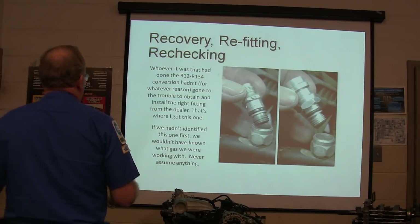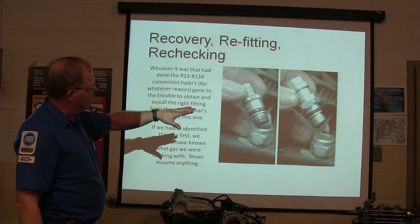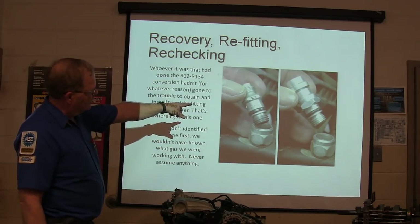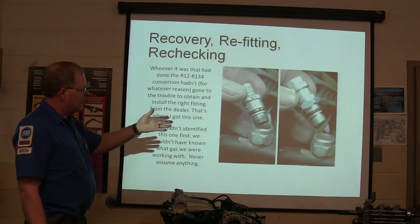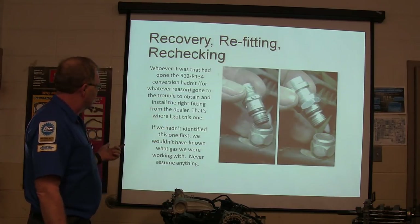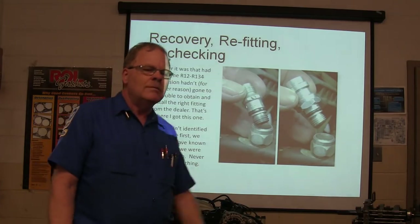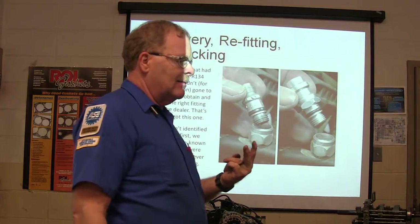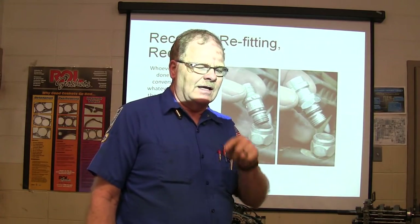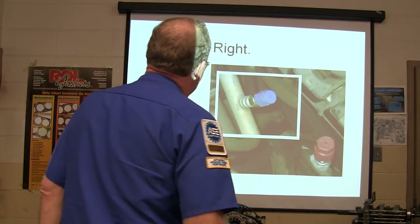Whoever had done the R12 to R134 conversion had gone to the trouble to obtain the right fitting. That's what you do — you screw out the old one and put the right fitting in. But if we hadn't identified this refrigerant first, we wouldn't know what gas we were working with. Never assume anything. We'd have thought it had R12 in it. That was the second time I saw that — another vehicle had R12 fittings and R134 in the system. We've got to be careful about that.